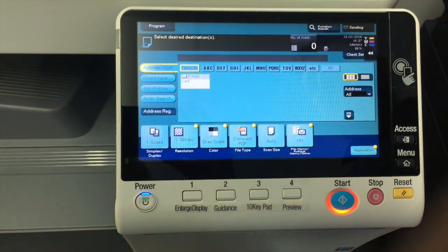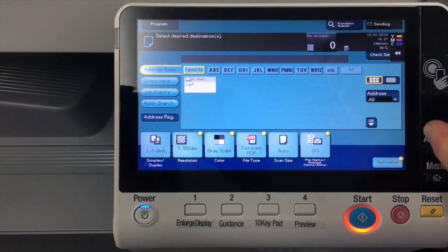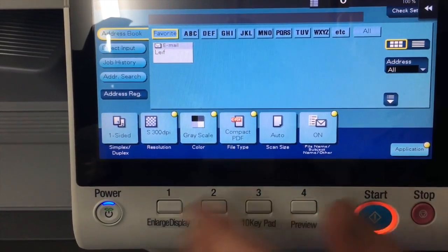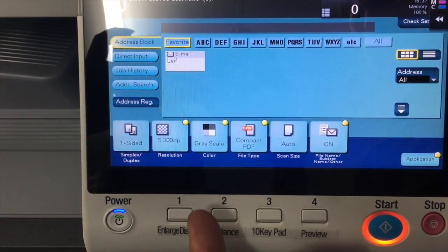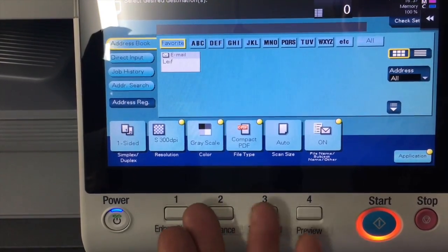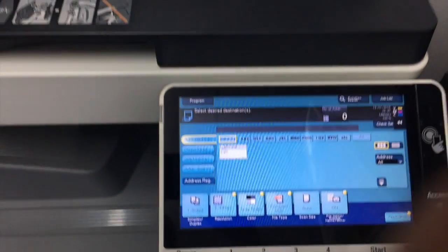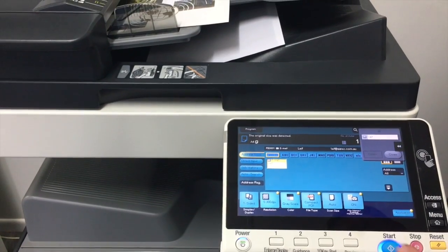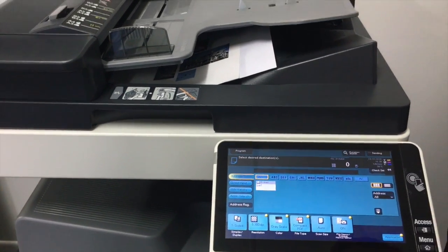What would normally happen now is that after that scan has been completed, the default would be that the grayscale setting would go back to the default, which was color in this case. But you can see now because I've changed the setting, it does not reset the grayscale — it will keep it. So I can take another document, select my destination again, and hit start. You can do this over and over again and it will retain the previous scan setting.